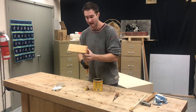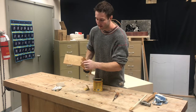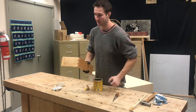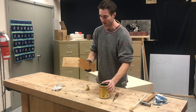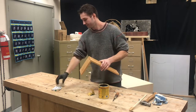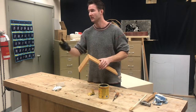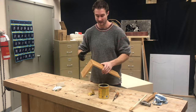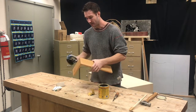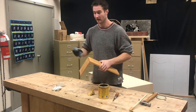You can see the cool effect - the end grain here soaks up the stain so much more than the face grain, so we get that darker look. I think that's neat, it really makes the dovetail stand out. Once you let this sit for about half an hour - or even come back next class, that's fine too, as long as you haven't put too much stain on - take a fresh rag and buff it off.